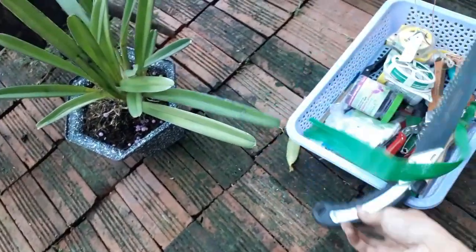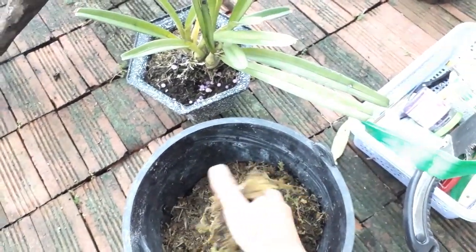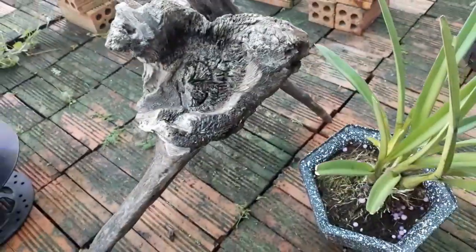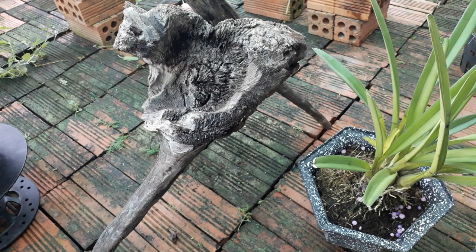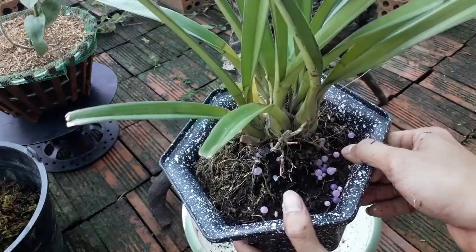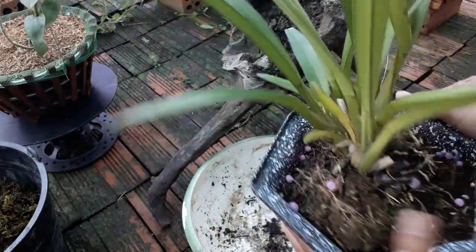Để chuẩn bị thay chậu, thì em cần một số giá thể và một số vật liệu. Em sử dụng rêu, đây là rêu rừng nè. Các anh chị đã biết bánh rêu này chưa? Để bắt đầu thay thì em sẽ kiểm tra cái chậu kiếm của em trồng cho các anh chị xem nha. Một chậu kiếm lô hội em trồng trong sơ dừa, thì nó sẽ phát triển như thế nào? Bộ rễ sẽ ra sao?